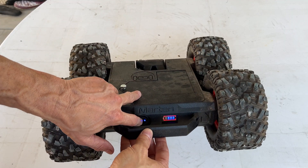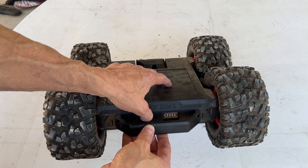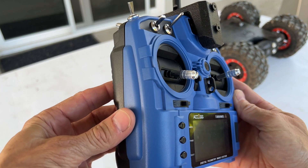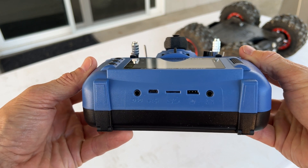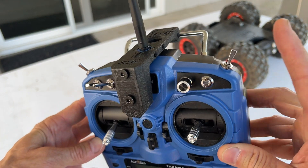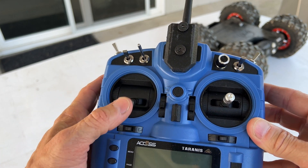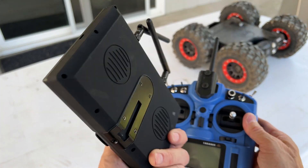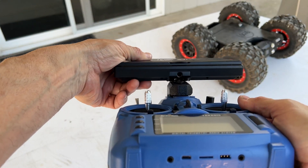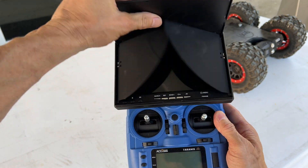Just turn on the power, and it's even got a battery indicator on the crawler itself, which is very impressive. Right here we have a basic RC controller — if you're familiar with any kind of RC vehicles, you'll be right at home with this. The mount for the monitor is also 3D printed, custom made, and look how nicely that slides on there — super easy.